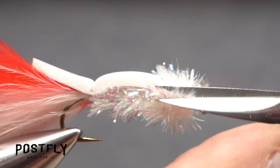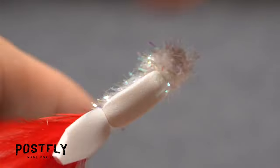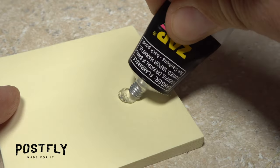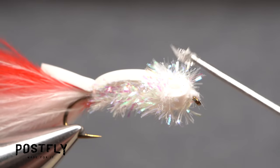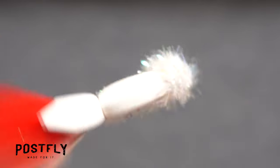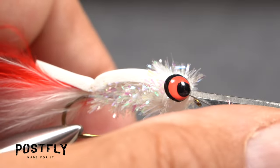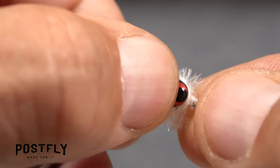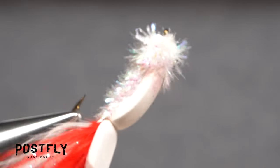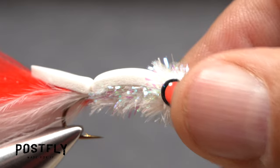Eyes need to be mounted on either side of the foam head. To do this, it's first necessary to trim away any of the cactus chenille fibers that cover the ends. Squeeze out just a little of your favorite gel adhesive onto a scrap piece of paper. Use the tip of your bodkin to pick up a small amount, then apply the adhesive first to the near side of the foam head, then to the far side. Pick up one of the 3D eyes and place it into the adhesive on the near side of the hook. If you're using a super glue, just a little bit of pressure applied over a few seconds should set the adhesive to hold the eye firmly in place. Repeat the procedure with a second eye on the far side of the fly — the eyes should be mirror images of each other.